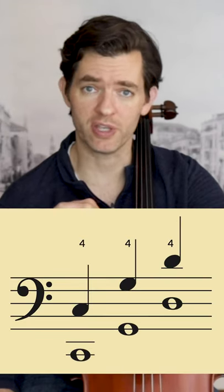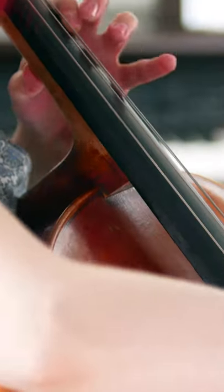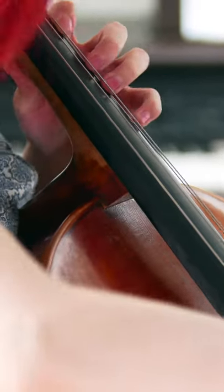Once you have learned to hear them and fine-tune your intonation in first position using fourth finger, you can use ringing tones to fine-tune your intonation in many other positions and finger patterns on the cello. This is especially helpful when tuning high register notes.